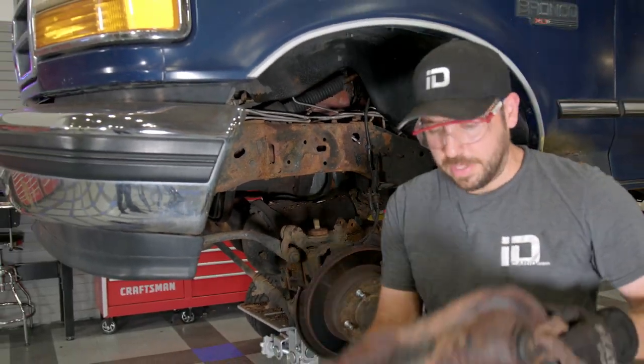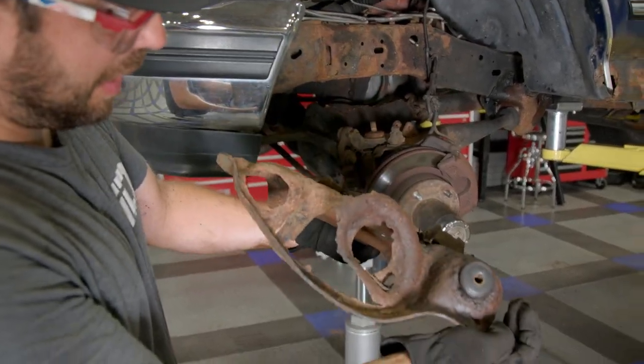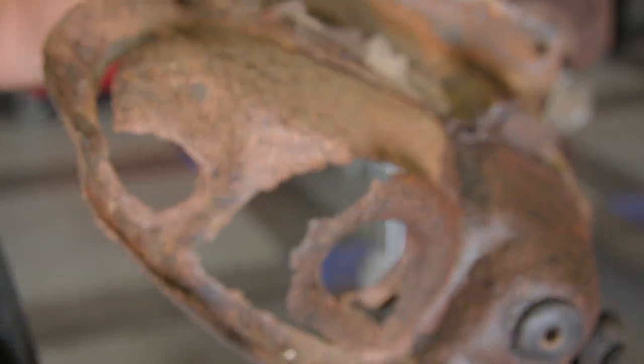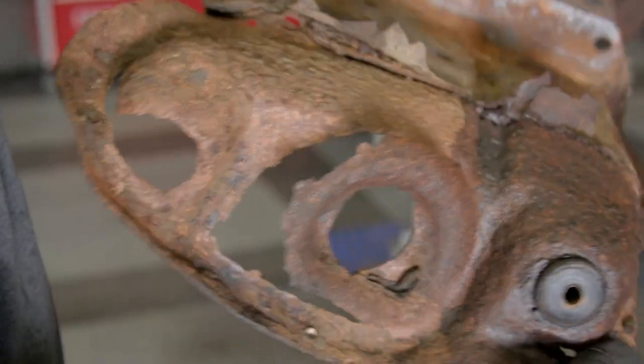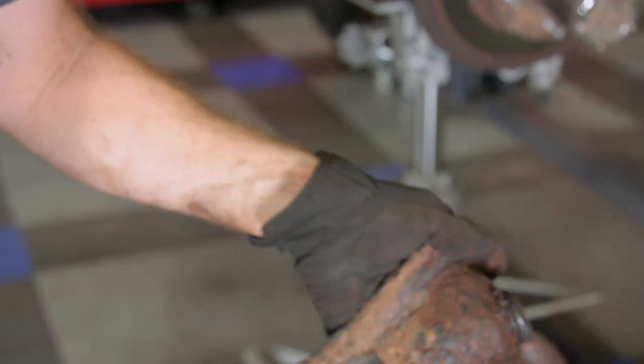And that, my friends, is how it's done. There used to be a nut to take that bump stop off — not anymore. I'll have to pick up another one of those.